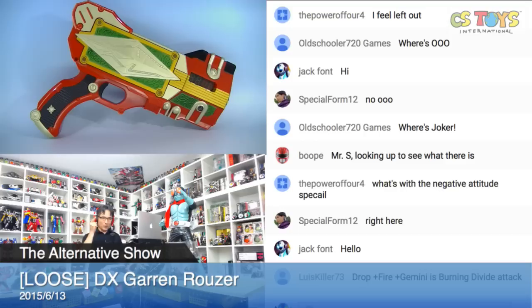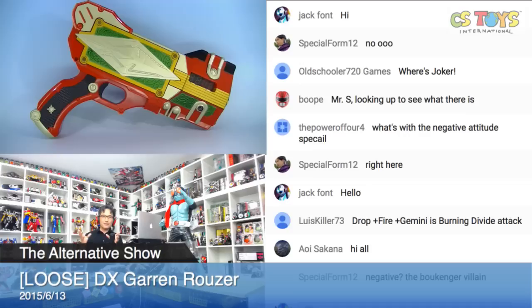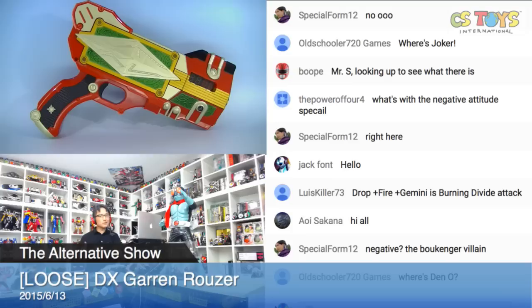This is a loose item, and when I found it, it came with all the cards. I mean all the cards — but that doesn't mean these are the original cards that came with it. So we need to find out about that. I appreciate you all being in the chat rooms.